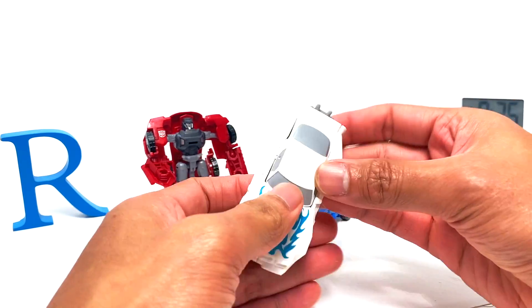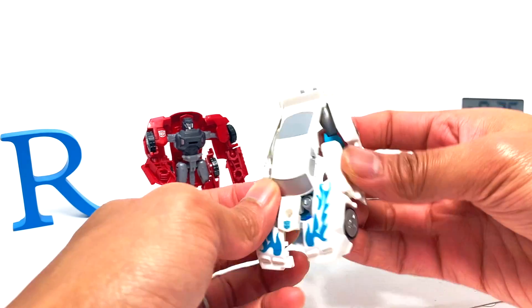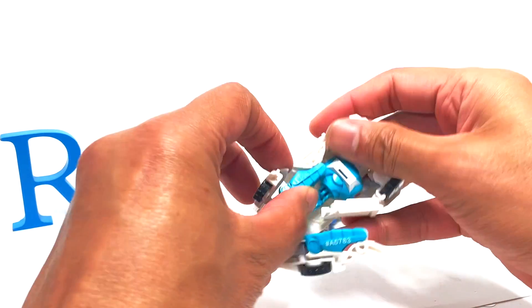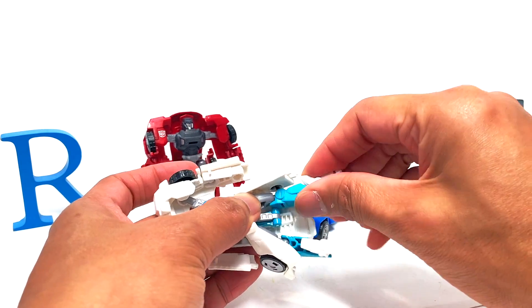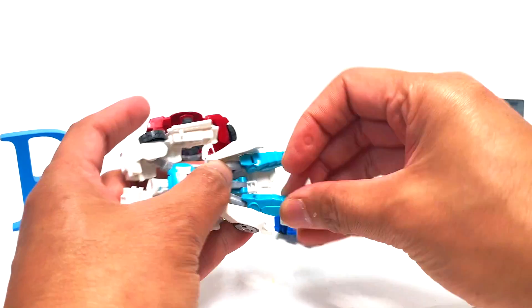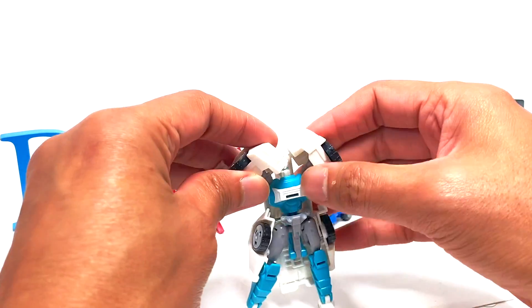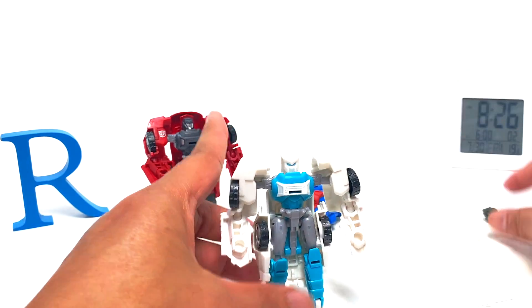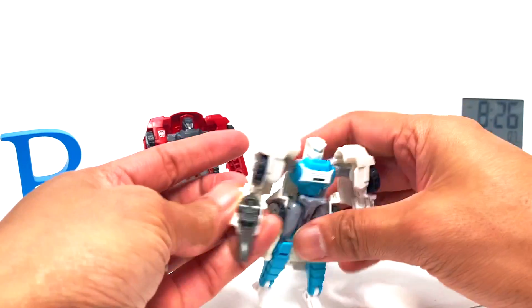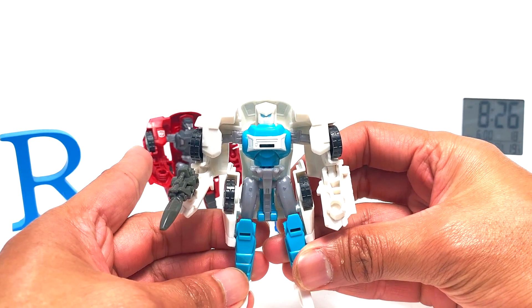Let's do Tailgate — same thing, untab everything across the middle and tab there as well. Bring these guys up. This is the IDW design — I'm not yet very familiar with all of IDW, I just started. Rotate that, rotate that, drop this down, drop this down — wow, that's actually the head swivel. And there he is! He actually looks nicer with the gun — it kind of breaks up the white a little bit. This one is actually supposed to go up like so — that just looks so nice.